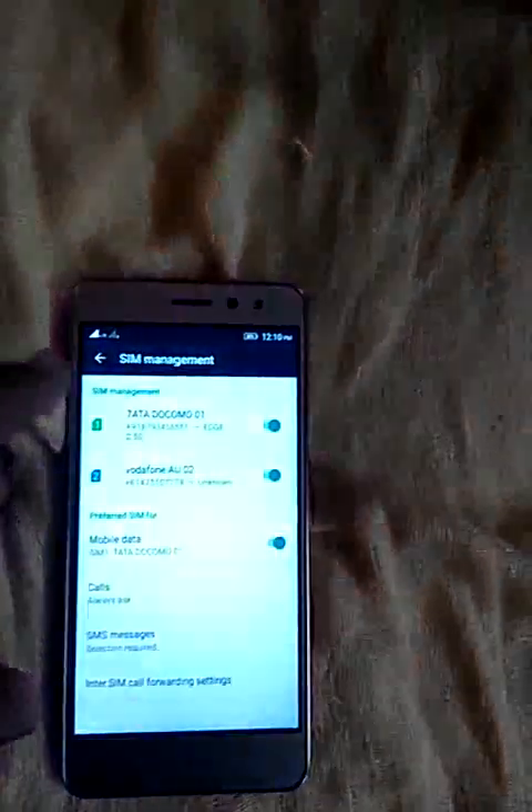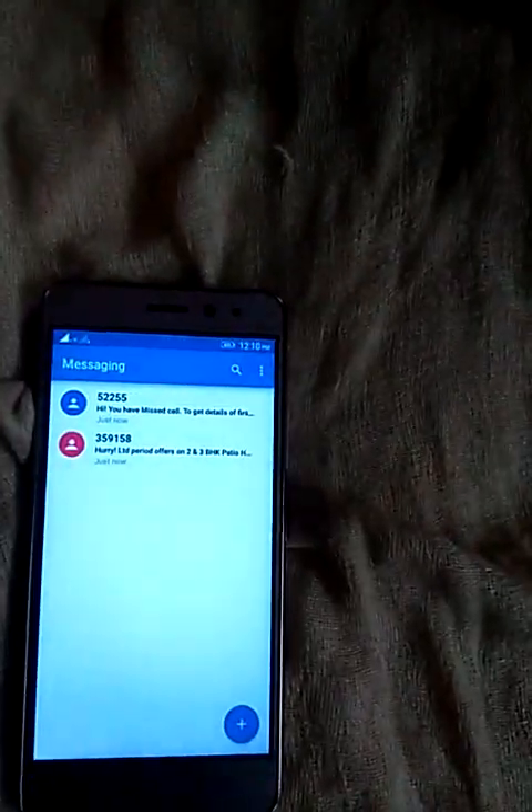Both SIMs have been successfully detected. If you have any problems, you can comment below. Thanks for watching — please subscribe to the CloudNet channel.